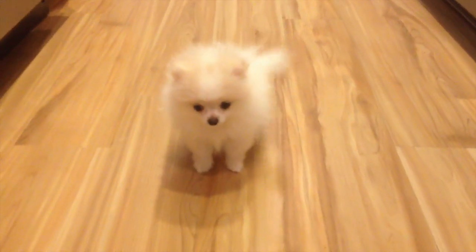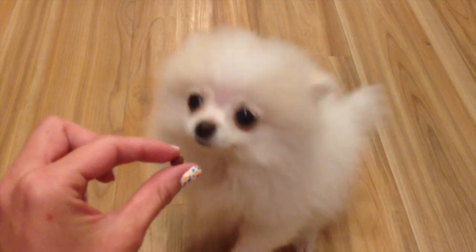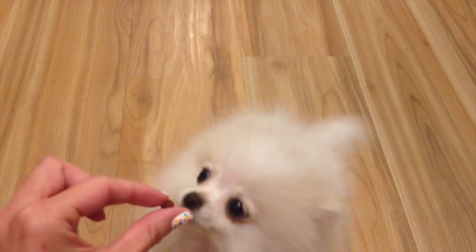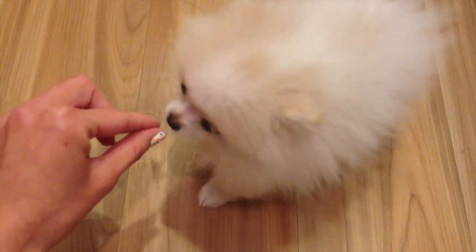For those who don't know, I have a new puppy dog — this is Coconut. I gave her an itty bitty crumb to try. She takes it to her bed when she eats.